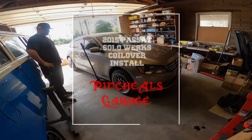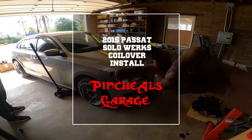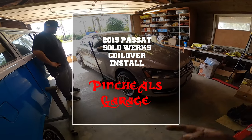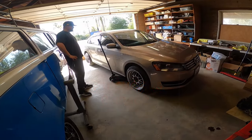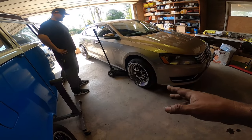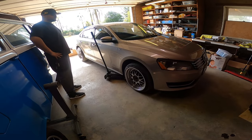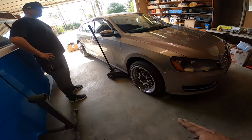Hey everybody, on today's episode of Pichao's Garage, I am here with Adrian. We're here to work on his 2015 VW Passat and we're going to be doing some Soloworks coilovers. You can see how pretty much the wheel gap is just ridiculous on this car.